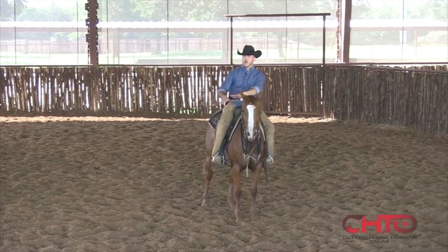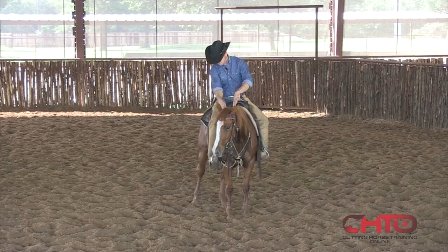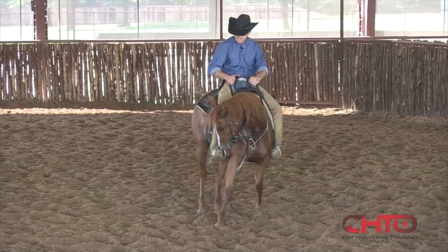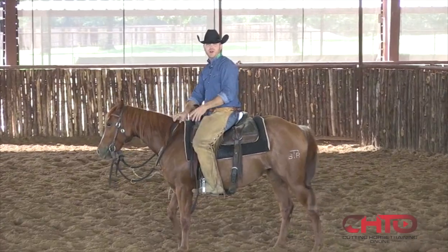The horse automatically is rocking back. The horse automatically is bringing that nose. His nose has to follow that leg. And it's all one motion — if you just keep pulling back, back, back, back, back, then pull through, there's no flow there with that cow at all.